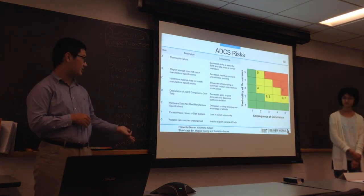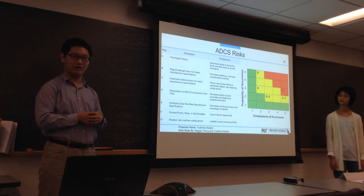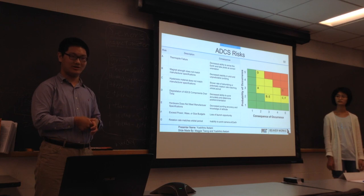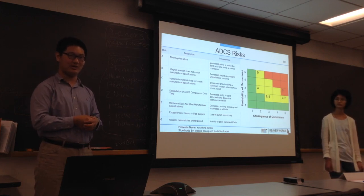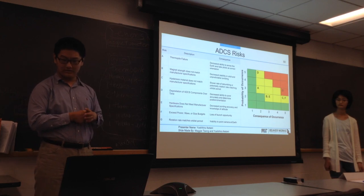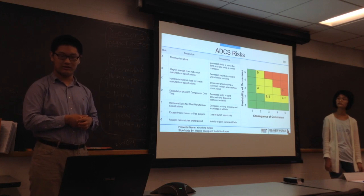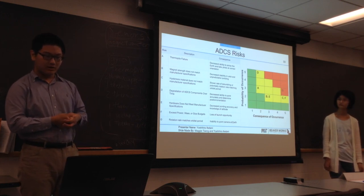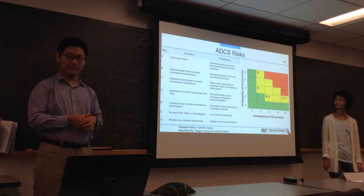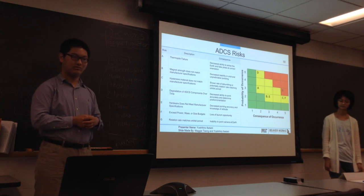These are some of the risks we have with the ADCS. The biggest risk is the rotation rate matching the orbital period of the satellite, which would mean the camera is always pointing away from Earth and can never take a photo. That risk is caused by another risk: hysteresis material not matching the manufacturer's specification, which can slow the rate of detumbling or cause the rotation-rate issue. Other risks are magnet strength not matching specifications, which can make the cube wobble in orbit, and thermal pile failure, which would prevent us from sensing the Earth as accurately as we'd like.